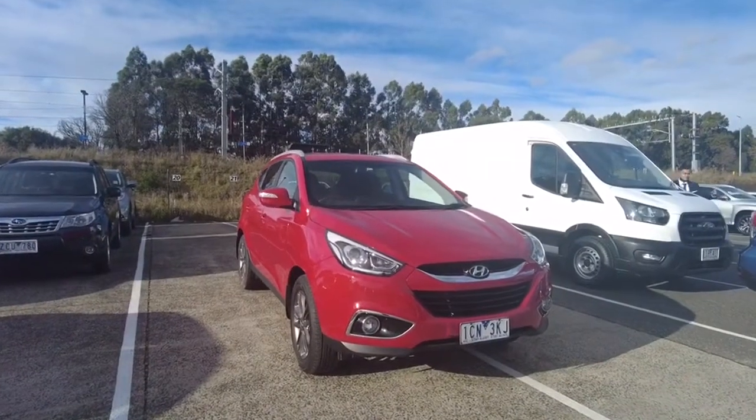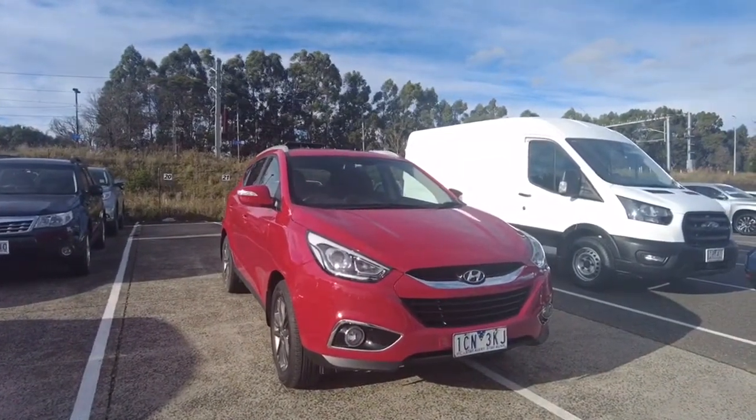Hey guys, welcome to Beric Mitsubishi. Today we'll be looking at a 2014 Hyundai iX35.